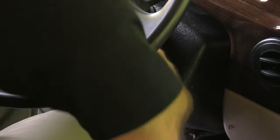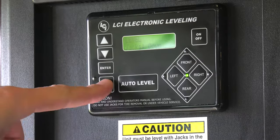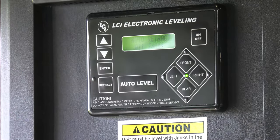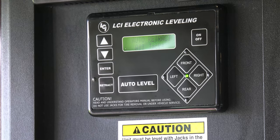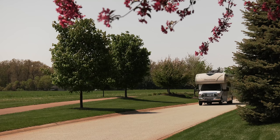When you want to retract the jacks, same procedure. Ignition is on and that parking brake is set. Then press auto retract. You can also manually retract the jacks one at a time or in pairs. The system will signal they are up. You can always go out and double check. If it's all clear, you are ready to roll.